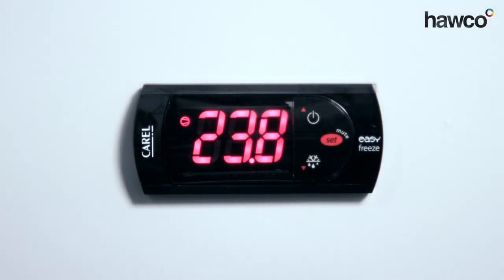Hello, today we're talking about the Corel Easy Freeze controller. This is a very good pre-programmed controller for freezer application. We're going to go through and tell you how to set up the set point, which is very, very simple on this.